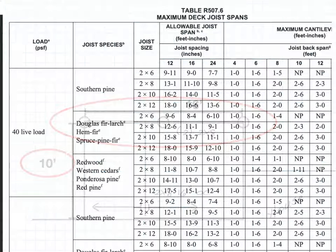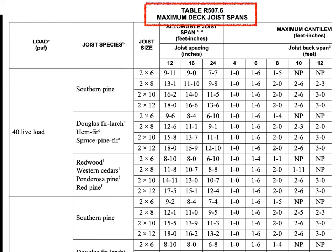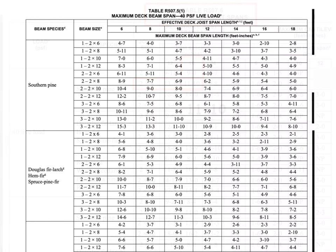We have a 10 foot joist span. So let's go to Table 507.6 and make sure that joist span works. We've got a 2x8 joist at 16 inch on center, and sure enough we can span 11 foot 10 inches — we're only going 10 feet, so that's fine.